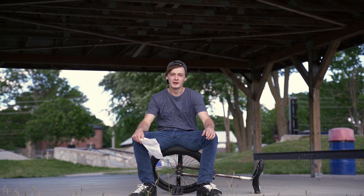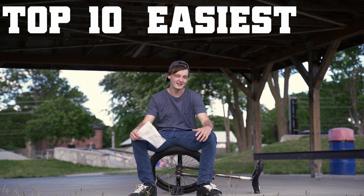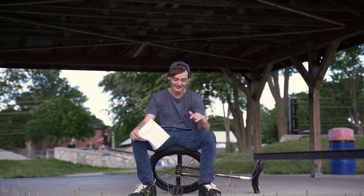Hey everyone, I'm Jack, and today in this video I'm going to be showing you the top 10 easiest beginner unicycle tricks that you can start learning right now, today. Starting off with number one, we got tire grabs.